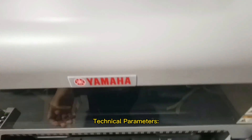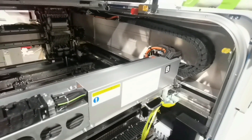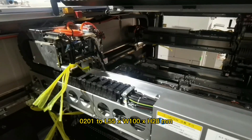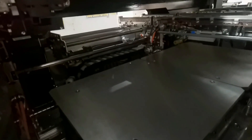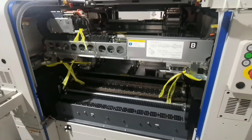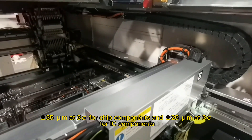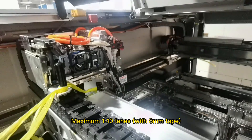Technical parameters of the Yamaha YSM20R pick and place machine: 1. Component range — 0201 to L55 x W100 x H28mm. 2. Placement speed — 95,000 CPH per IPC9850 standard. 3. Placement accuracy — plus or minus 35 micrometers at 3 sigma for IC components and plus or minus 25 micrometers at 3 sigma for chip components. 4. Number of component supply lanes — maximum 140 lanes with 8mm tape.